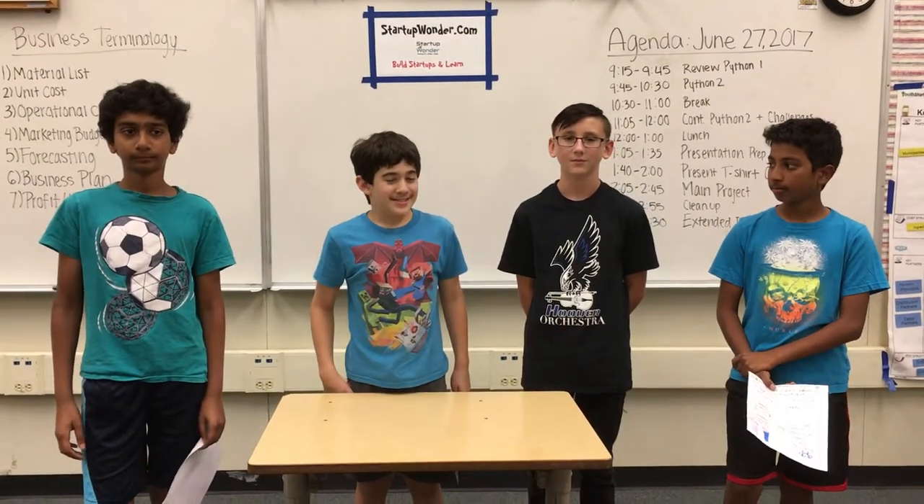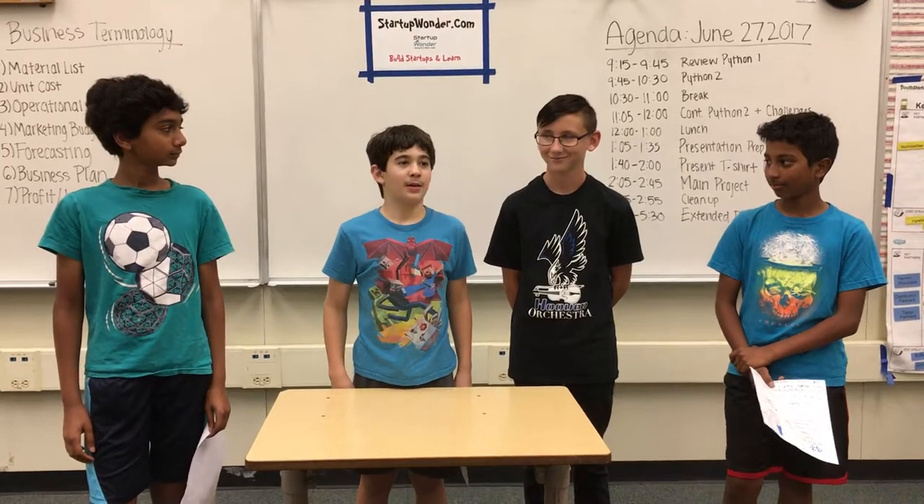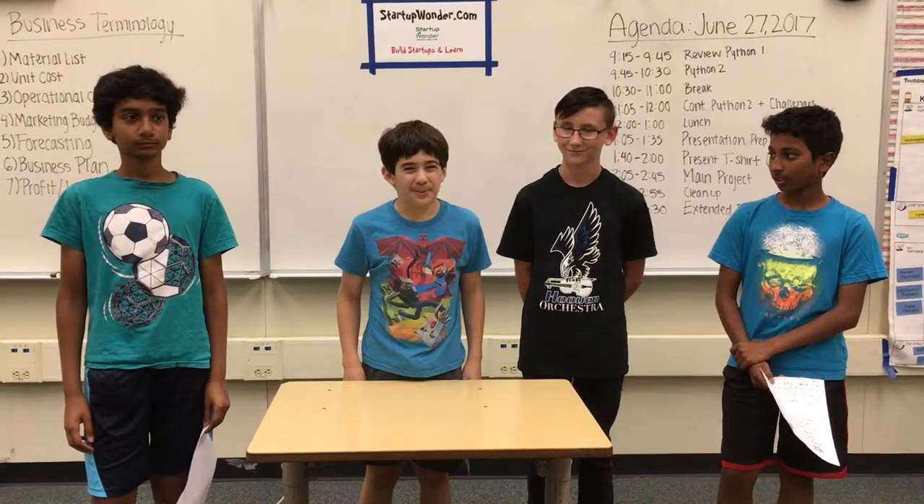I'm Ravonne. I'm Chance. I'm Cole. And I'm Summer. And we are Temperoware.